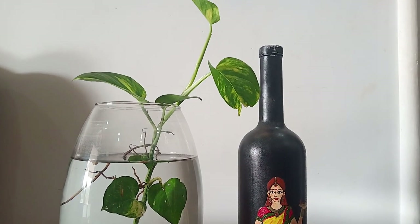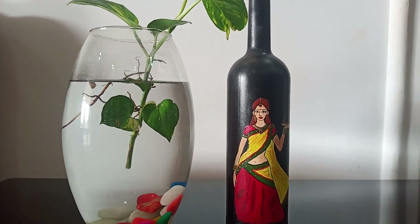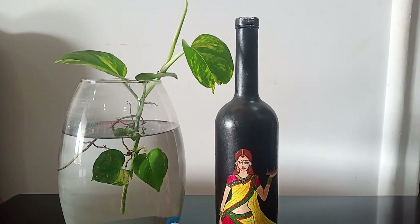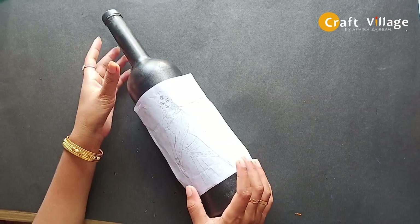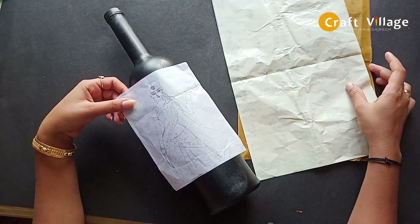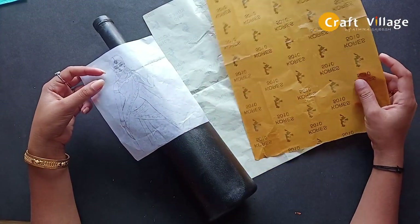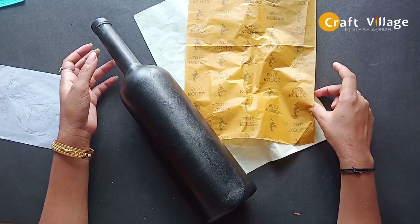Now we are going to take a picture in the bottle. We will take a picture using a little carbon paper. Ever since the bottle is used, there are a lot of carbon papers involved.